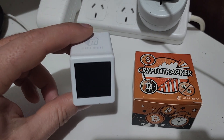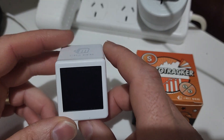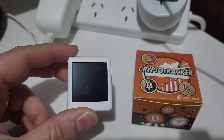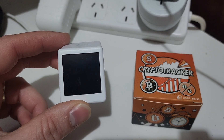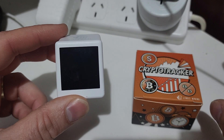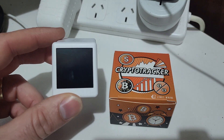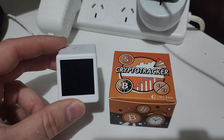Today we're going to be taking an up-close look at the Jingle Miner Crypto Tracker. I'm going to plug it in, turn it on, and you'll see what comes up on the screen. This one actually tracks crypto in generally real-time — you may get a two to five minute delay, but generally what shows on here is the actual price of crypto at the time. We'll also be unboxing what comes in the box, doing a power comparison to see how much power it uses, and a size comparison to see how big they actually are.